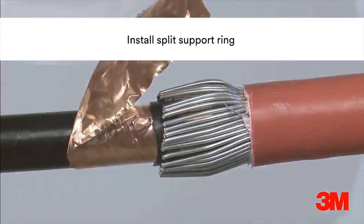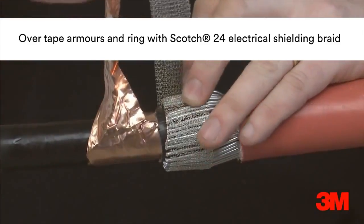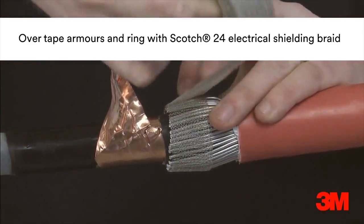Unlike heat shrink alternatives, a molecular permanence set ensures consistent radial pressure is exerted on the cable for the duration of the cable joint's life.